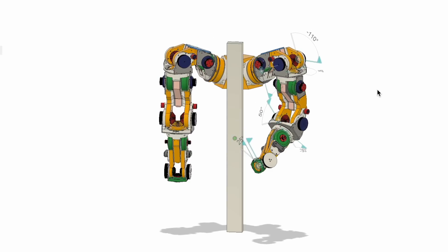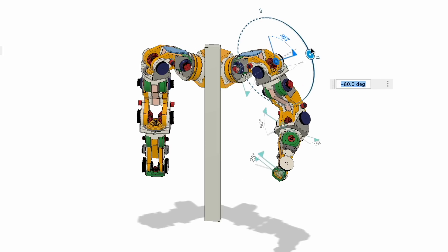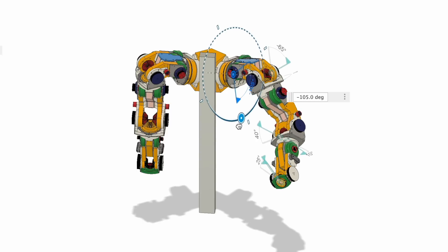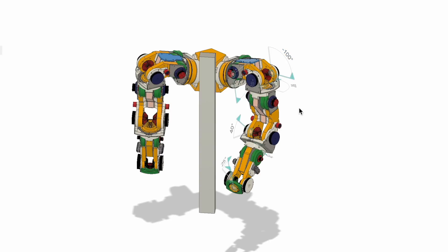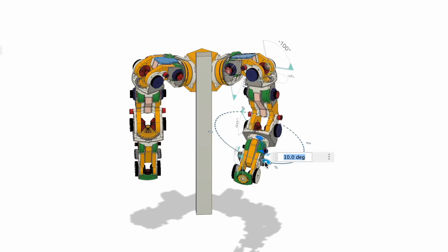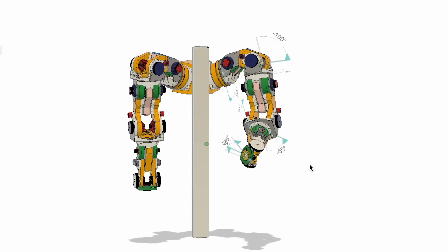Here I have put two arms together — this is not yet the final version; the distance between two shoulders is a little bit too wide — but everything moves like it should. For example: shoulder, elbow. Let me show you axis by axis — that would be more clear. Axis 1. Axis 2. Over there is axis 3, the elbow. Axis 5. Axis 6. And the last axis of the wrist. Looks really promising!